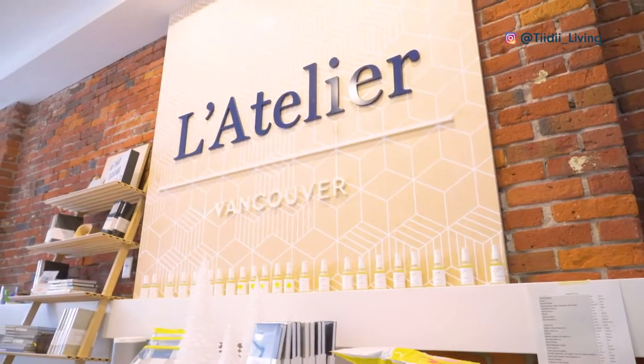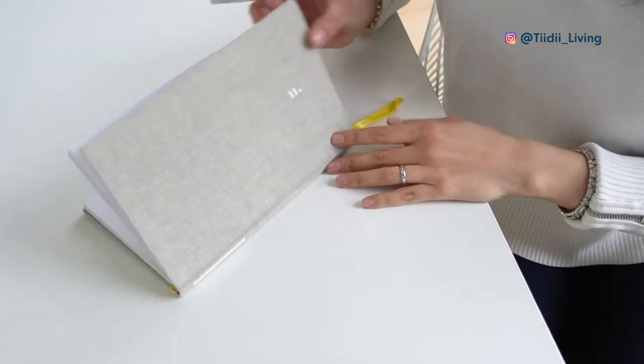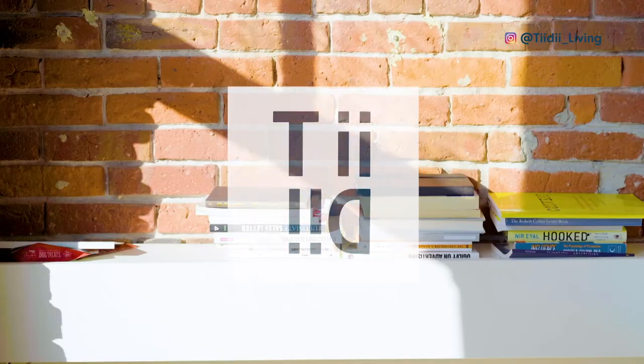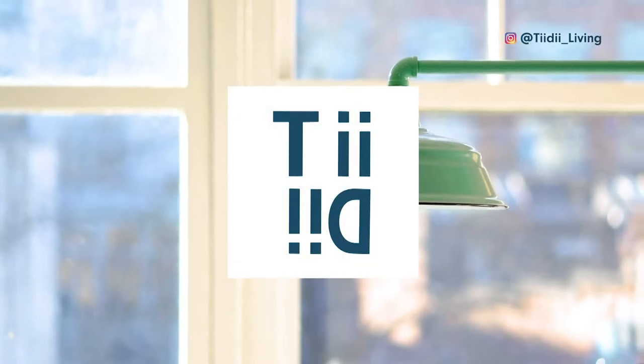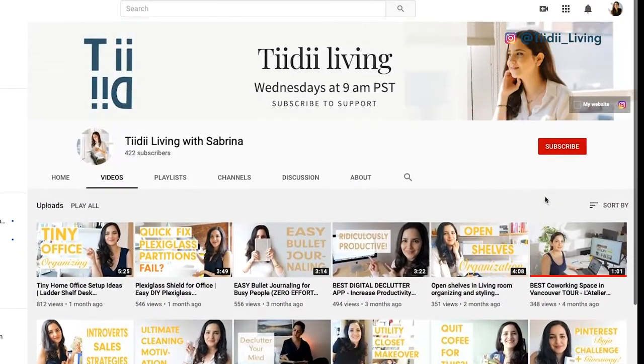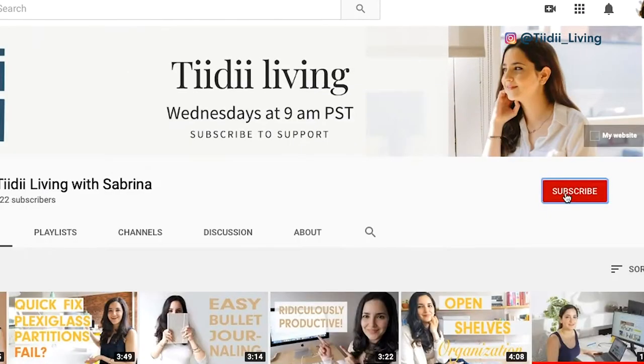I'm Sabrina and I'm the creator of L'Atelier Coworking and The Focus Journal. I am always looking for the best ways to optimize and organize my business and personal life, which is why I have created Tidy Living. If you want to get inspiring content and tips, make sure to subscribe and hit the bell button to get notified on upcoming videos.